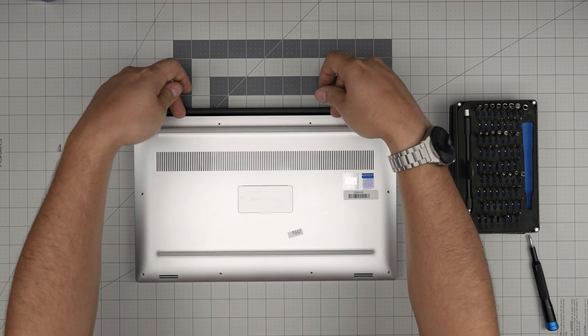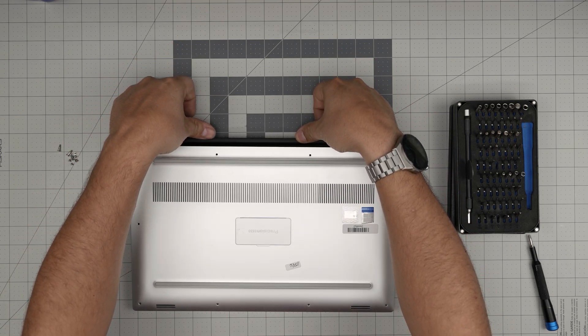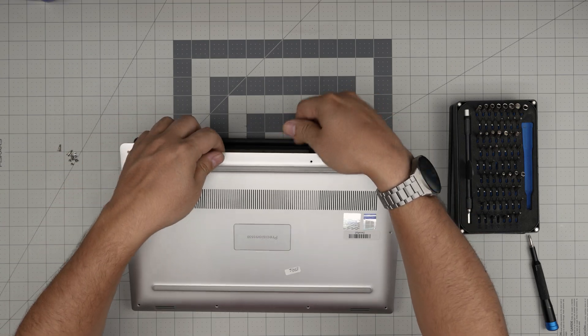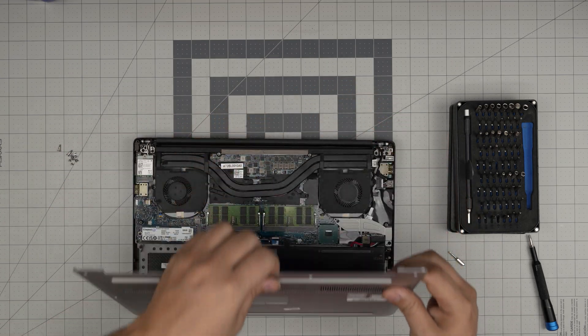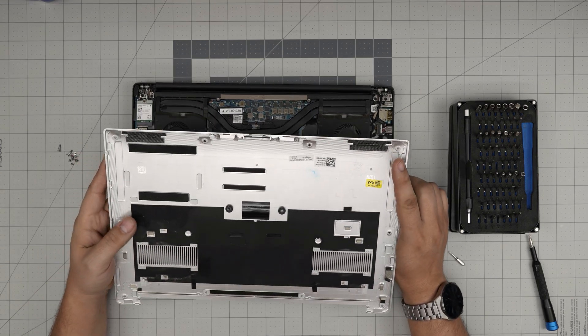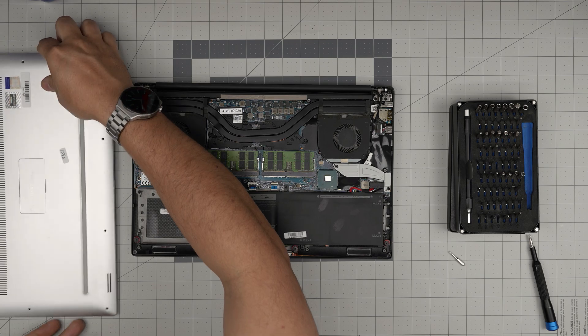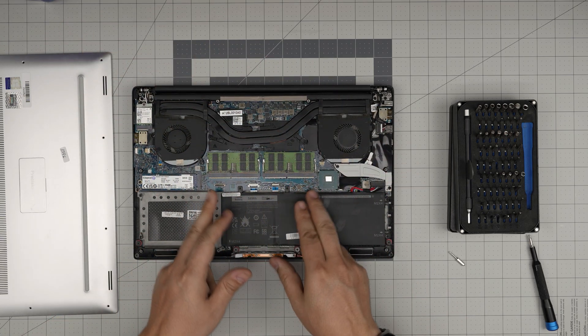Once those two screws are out, put your fingernails at the back, place your thumb on the hinge, and bring this side up. With both hands, lift the cover from the back towards the front like opening a pamphlet. Set the bottom cover to one side — and right away you can see the two RAM sticks right in front of you.